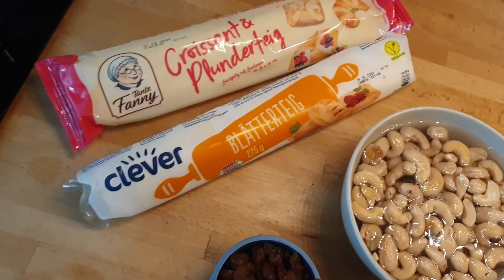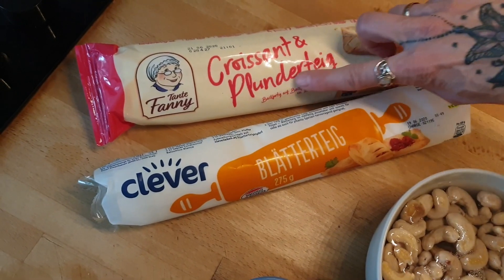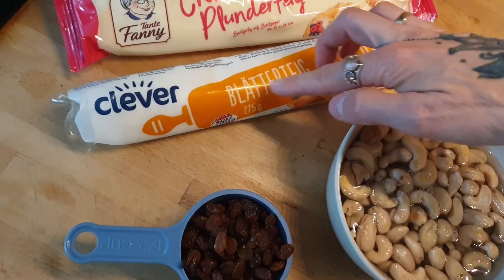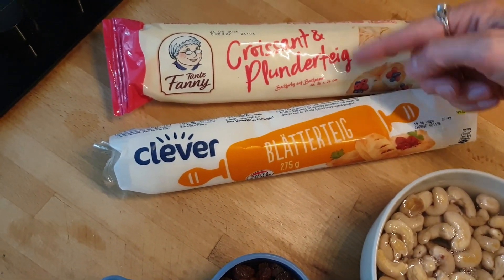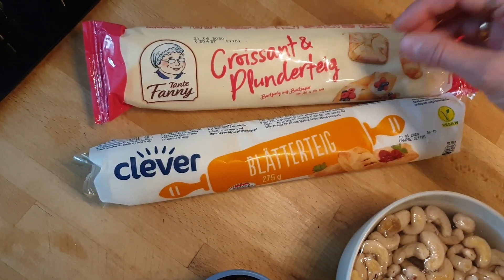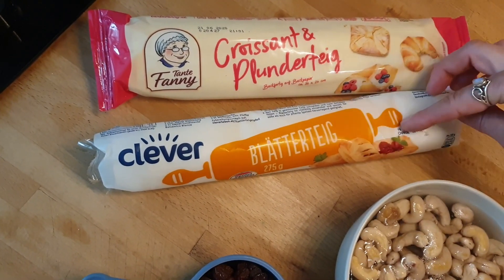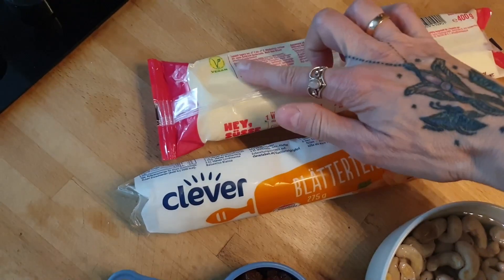The dough I'm going to use is called Plunderteig here — it's basically puff pastry. And then I also have regular puff pastry. I honestly don't know the exact difference between these two; I think the Plunderteig, also used for croissants, rises a little bit more — that's the only difference. But you can use any regular vegan puff pastry that you have, and this one is vegan too.